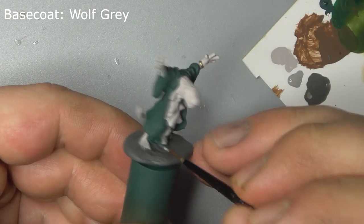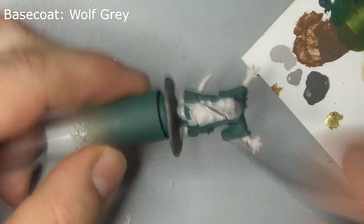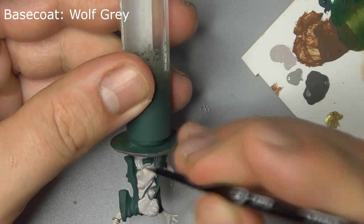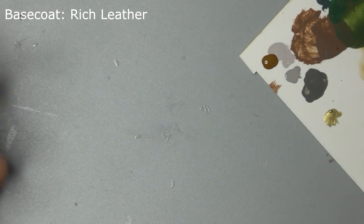Base coat her fur and undergarments with Off-Grid. Next, paint the leather satchel with Rich Leather.